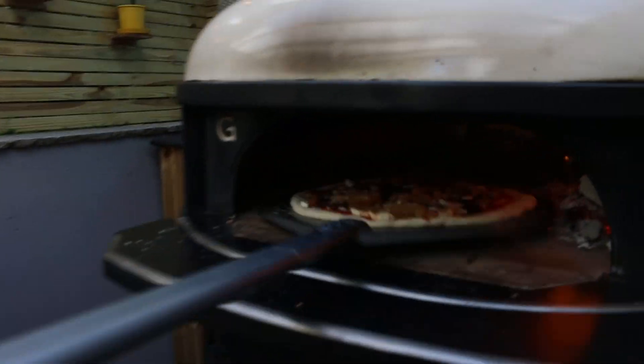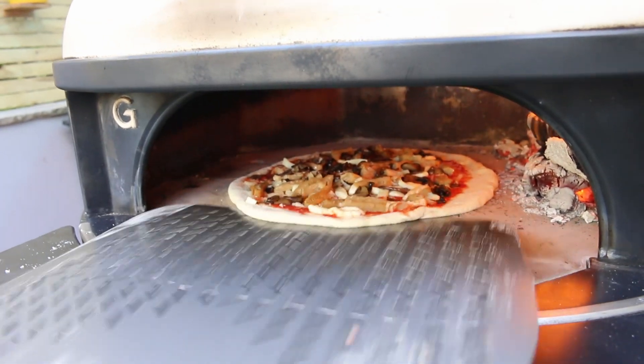Off it goes into the oven, cooking just in time for the football.